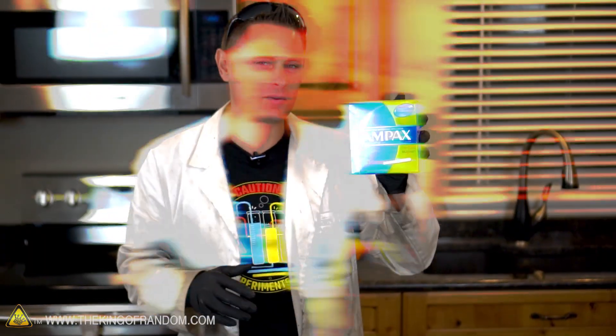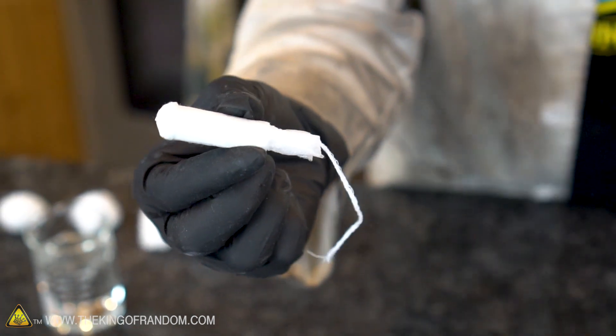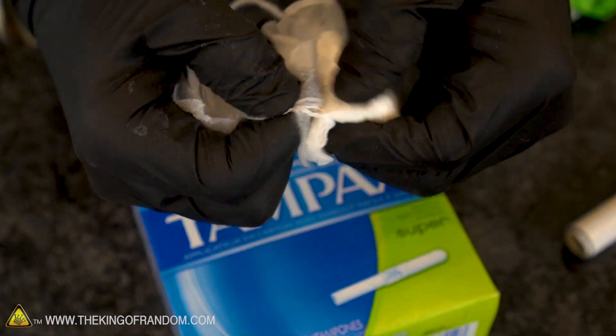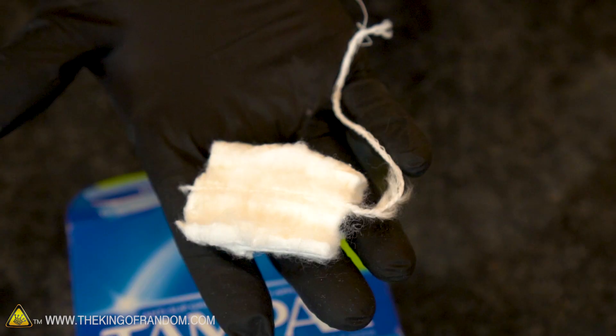Now at the beginning of this video, I told you we might be doing something with tampons as well, and here's what I'm thinking. If we open up one of these applicator packages and take a look inside, you can see the tampon is mostly just made of cotton. So if we stripped away the outer membrane and dipped just the cotton tampon into our solution, do you think it would be possible to get a tampon to work as well? Flash Tampax? That doesn't really serve any useful purpose. It's just for fun.